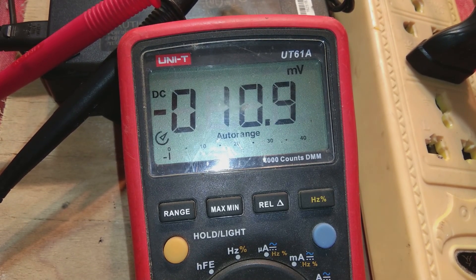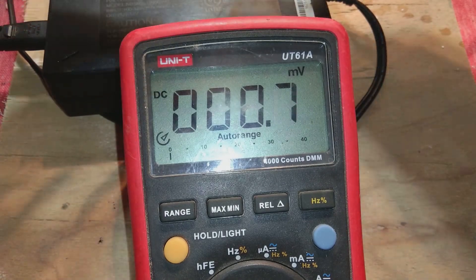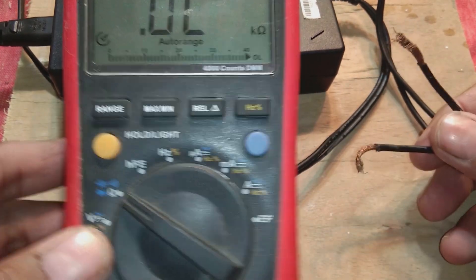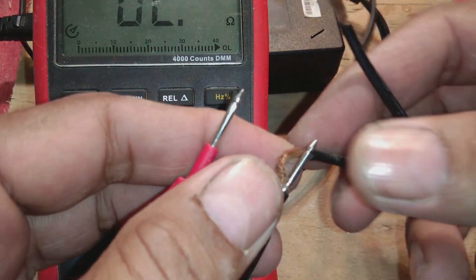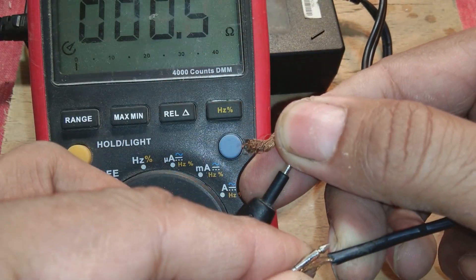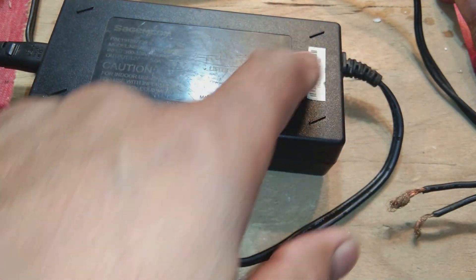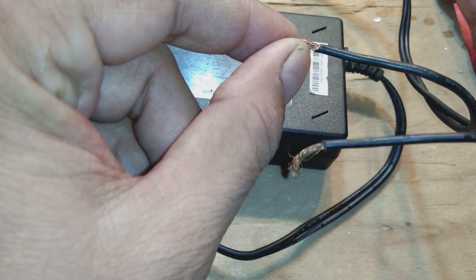The meter is not showing 12 volts, so this power supply has some defect inside. We are going to check the output section. On the continuity range, there should be no continuity here — but as you can see it's showing zero, meaning there is continuity on the output stage with zero resistance. People who know electronics understand that continuity on the output stage means there is a short circuit inside.